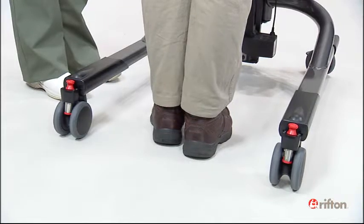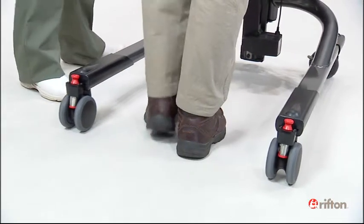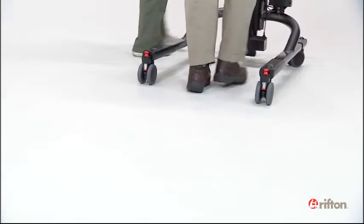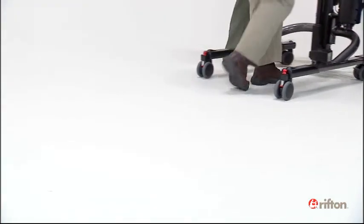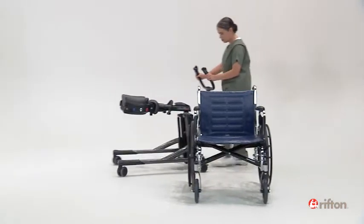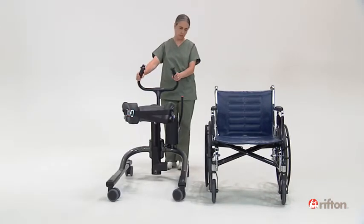When using the tram for gait training, most clients will find steering easier with one or both of the rear casters locked directionally. Locking only a front caster can be helpful when maneuvering and relocating an empty tram.